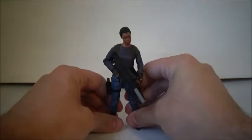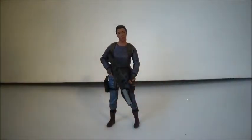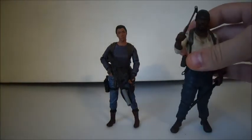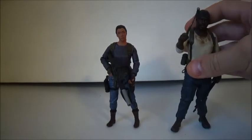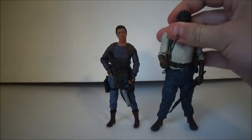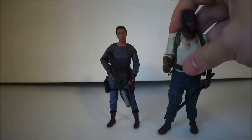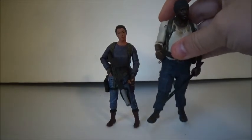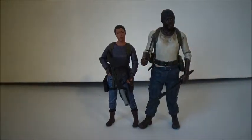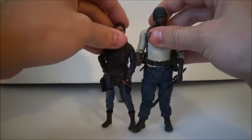I like this figure. If I bring in her brother Tyrese — this is all the way from Series 4, because he was in the same wave as Andrea — they look good together. Tyrese died in Season 5. There was another Tyrese from his death episode, but I do not have that one. They do look good together.